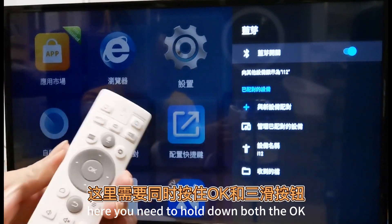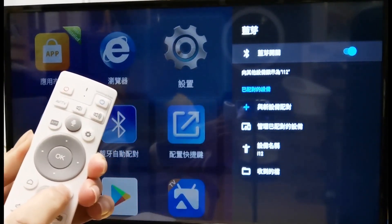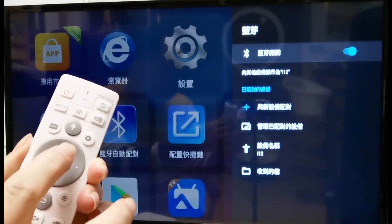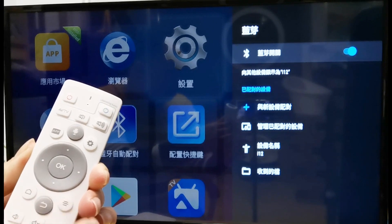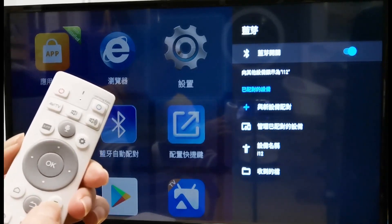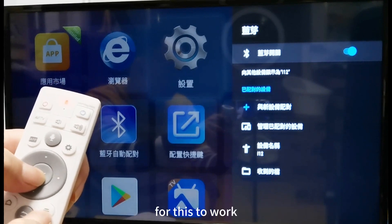Here you need to hold down both the OK and triple slide buttons at the same time. Remember to always hold down both keys at the same time for this to work. Thank you very much.